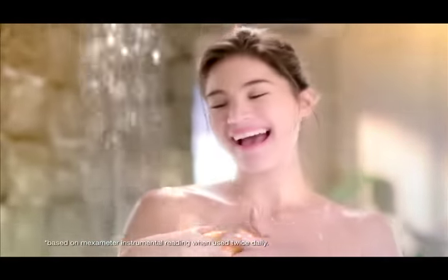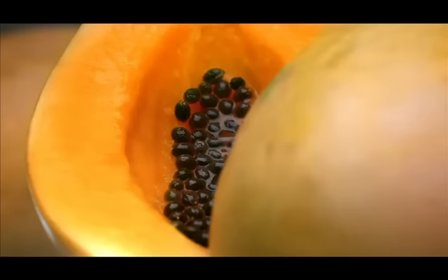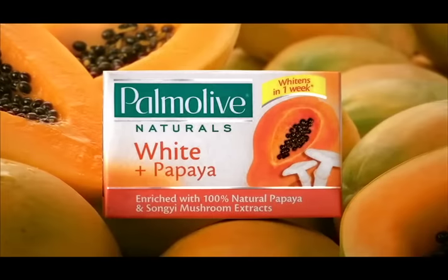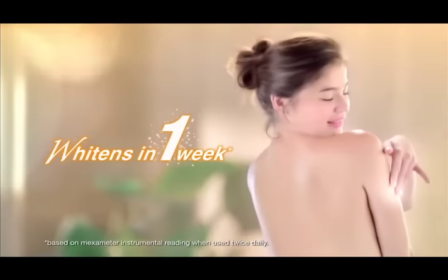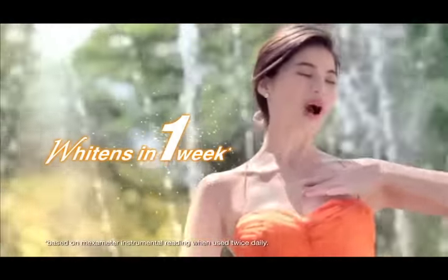White Plus Papaya — only takes a week. Helps make my skin so white, make my skin so smooth. Pomolive Naturals. White Plus Papaya, made from 100% natural orange papaya extracts. Para ang skin whiter and smoother feeling in one week.